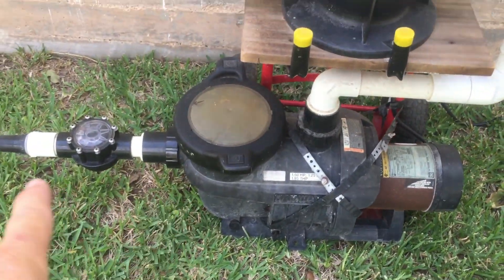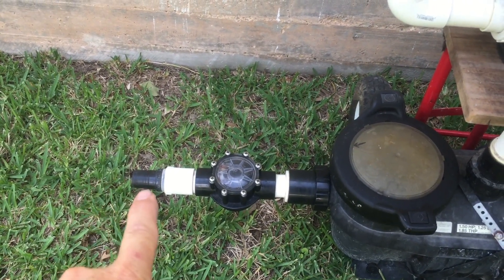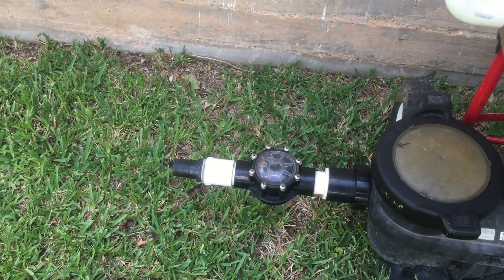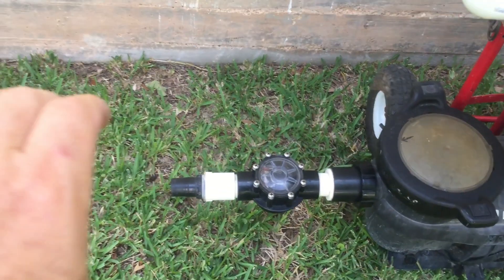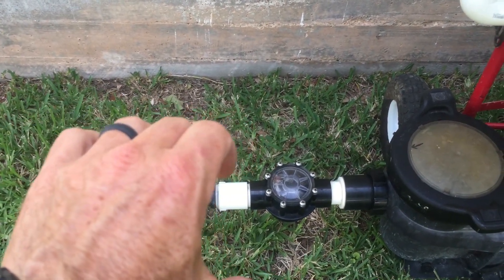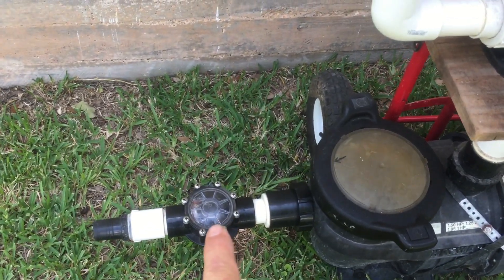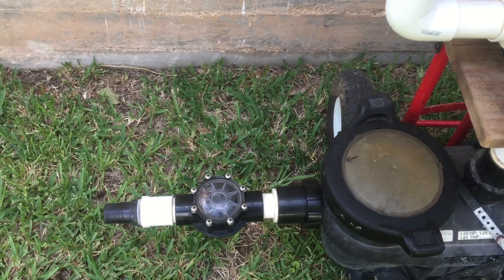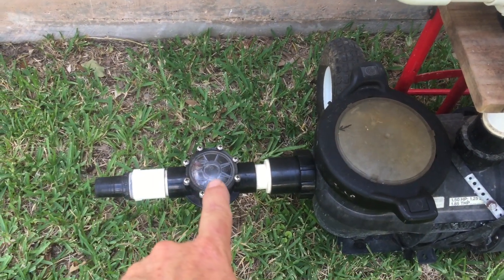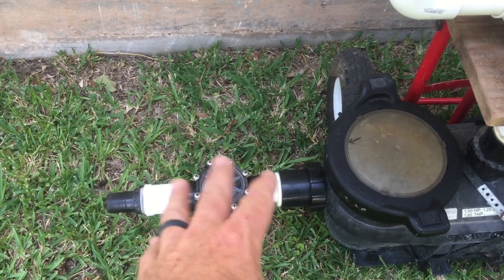I've got my suction coming in here — this is just a connection where I can put my vacuum hose on the front. That is an above-ground pool connection type hose adapter, so it fits nicely to go right on the vacuum hose. My vacuum hose goes over it. I have a check valve here so that I can fill this up and it's not continuing to flow out. Hair and stuff can get caught around there and mess with that flapper.